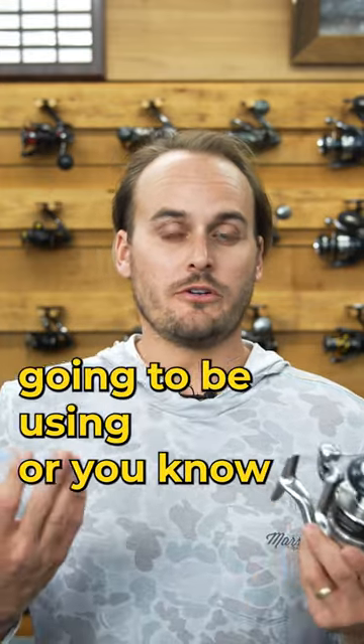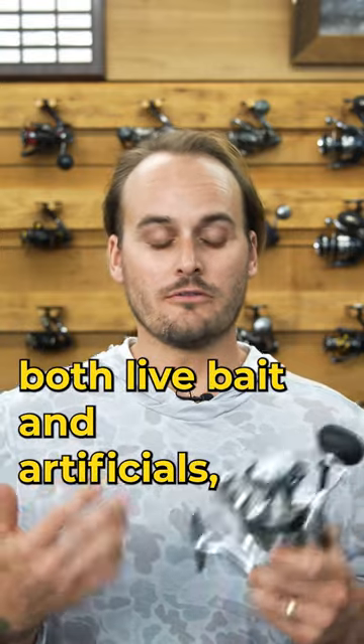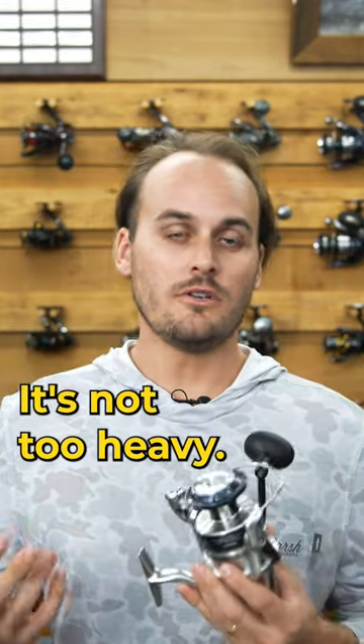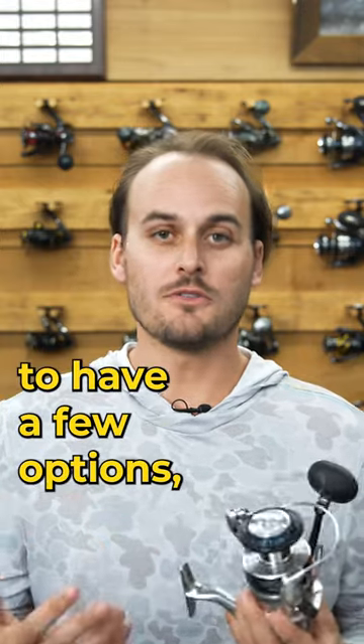Let's say you don't know what you're going to be using, or you know that you're going to be using both live bait and artificial. Well, the Saragossa is going to be the best option for you because it does both of those really, really well. It's not too heavy, plus it's the cheapest. So if you want to buy a few of these to have a few options, you can do that as well.